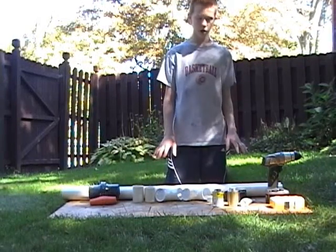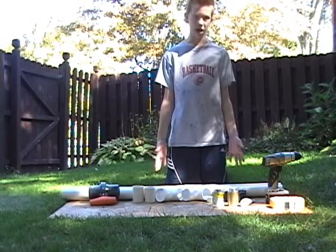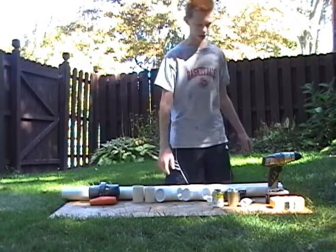A pneumatic potato gun. Pneumatic means it's powered by air, which is from a bike pump, which means you won't need to use any aerosols to set it off.